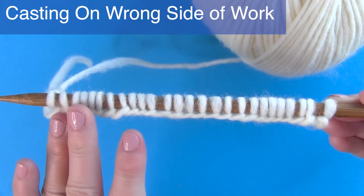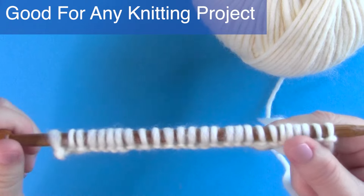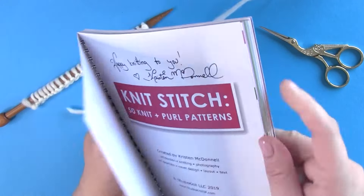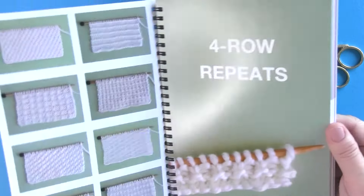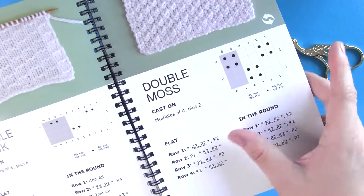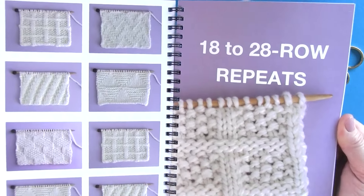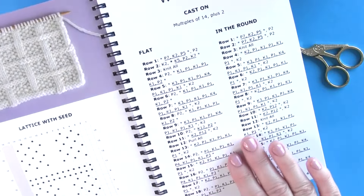Once you have your stitches cast on, the opportunities are endless for what you can knit. My knit stitch pattern book has 50 knit and purl stitch patterns perfect for beginning knitters. It's organized into sections with full color photos, a knitting chart, stitch counts, and directions for both knitting flat and in the round. I'll have a link to purchase it as a hard copy and a digital download ebook worldwide.